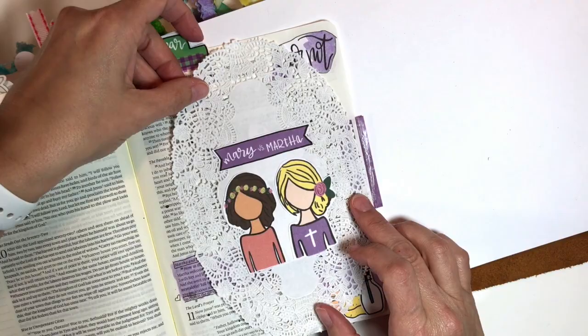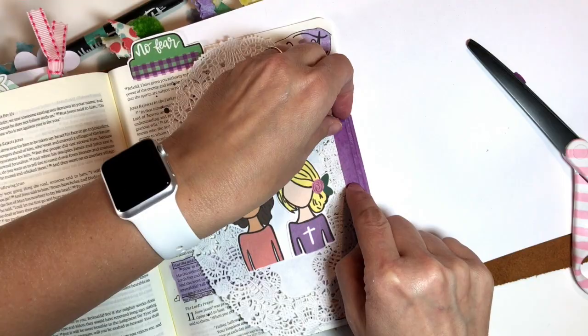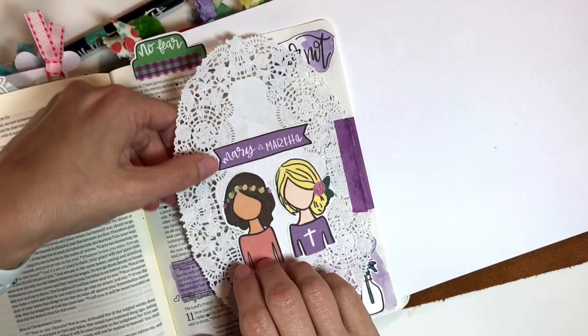This washi tape wasn't doing a really good job of holding the doily, so I'm using some Tombow mono adhesive. I put that down and I will be sure to link that.